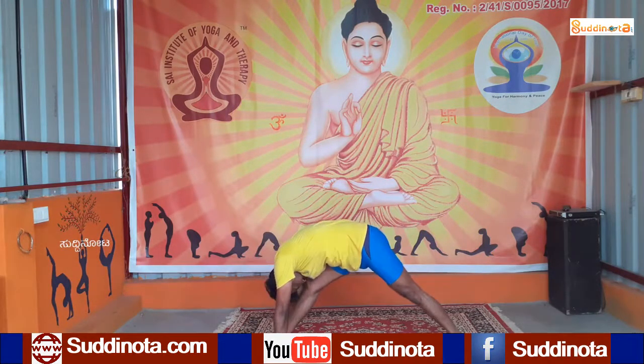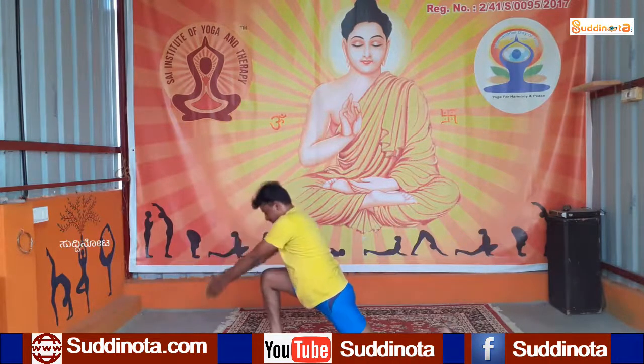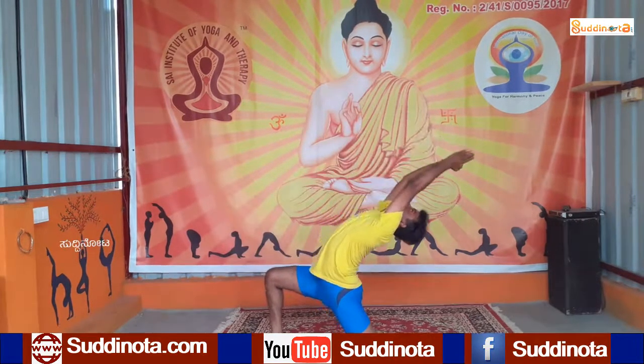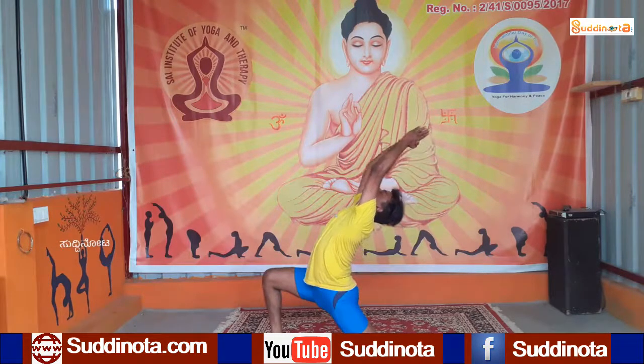Now bend your knees, rise your both hands upon the head, and maintain in Anjaneyasana. As you exhale, get your hands down.